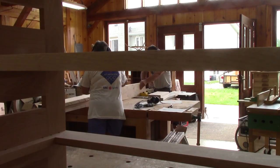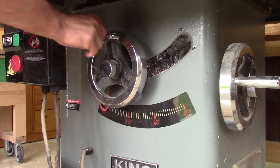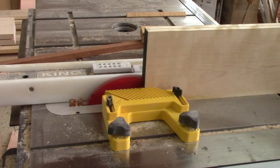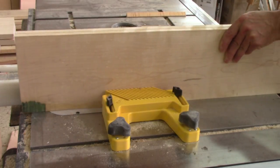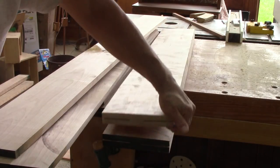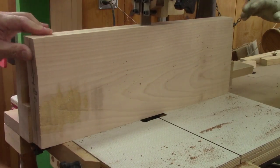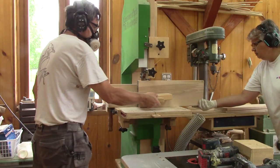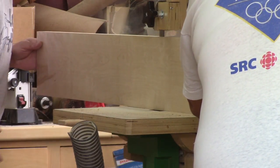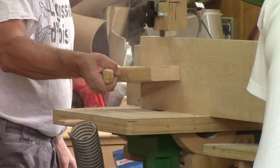I begin with the table saw. I ripped this in several passes because it would be way too hard with only one. But some planks were too wide — there is still some wood left in the center, so I finish this on the band saw. By doing this like that, I'm more confident that the cut will be straighter than if I had cut it only with the band saw.